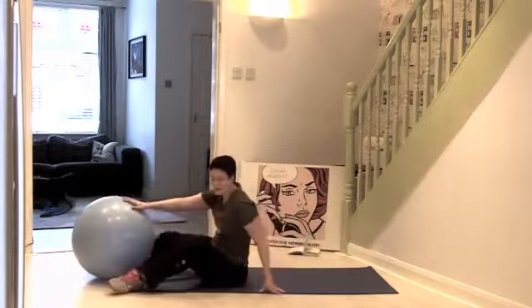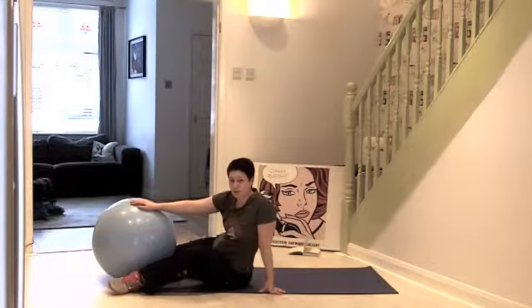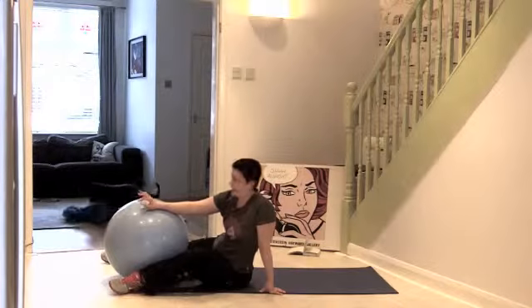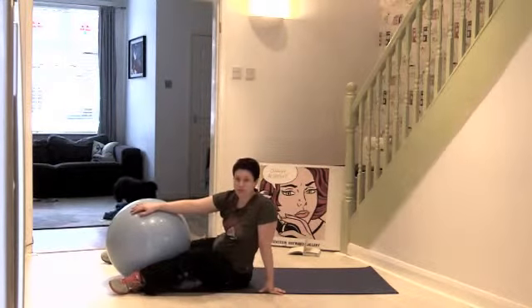So there's five exercises that you can incorporate into your core workout to really make this area strong. Do that video through as many times as feels comfortable for you. If you've got any questions about the exercises, please get in touch — well done team.